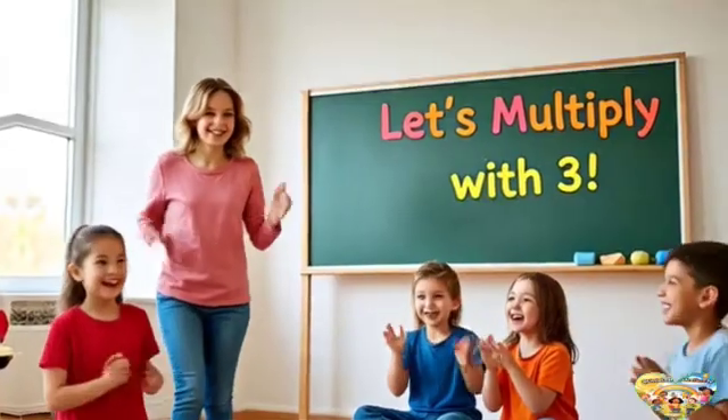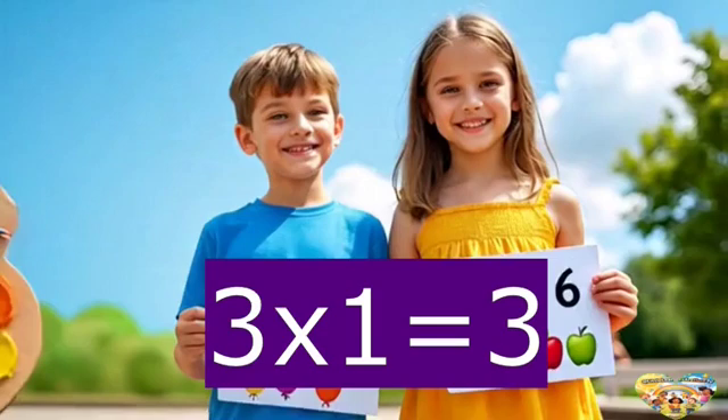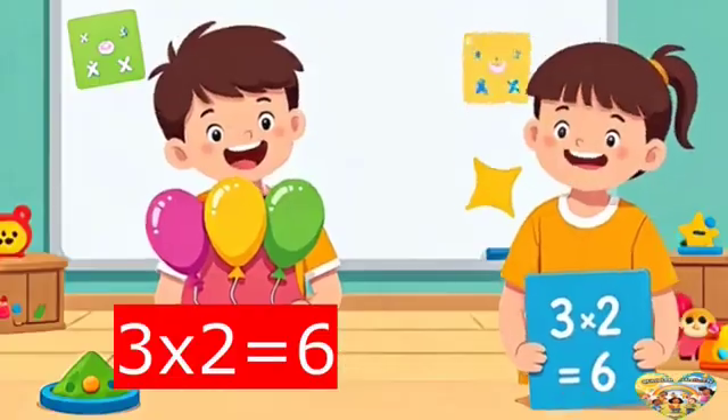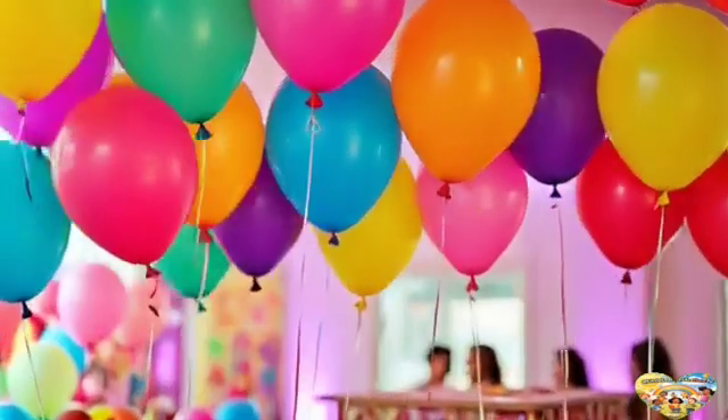It's fun as fun can be. We start with three times one is three. So sing along with me. Three times one is three. Three times two is six. Three times three is nine — feeling fine. Let's keep up the tricks.